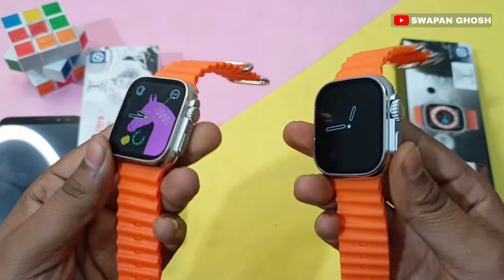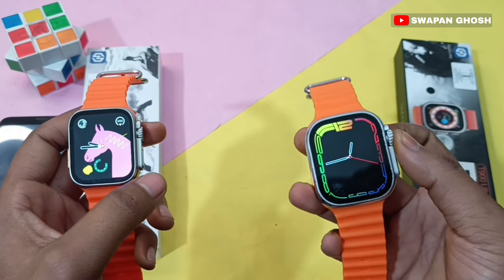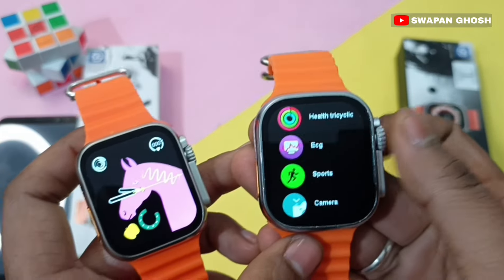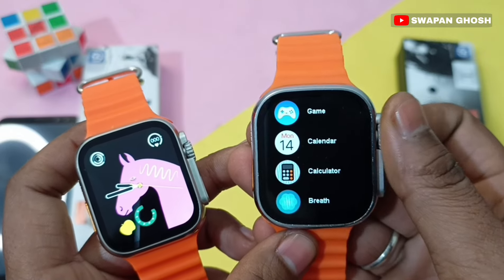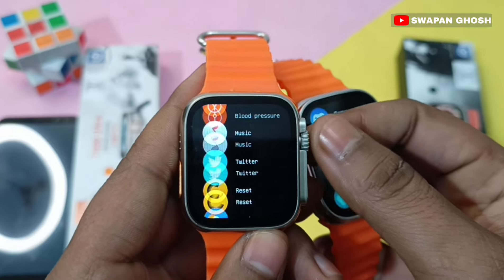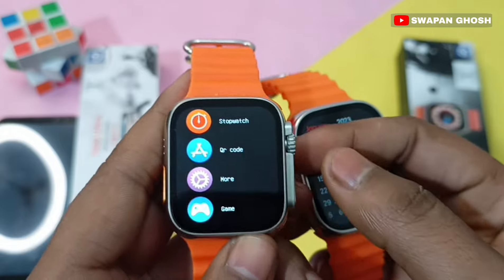If we talk about the crown button, the crown button is working on both watches. You can use the crown button for navigation. Both watches have a very striking, challenging design with the crown button functional on each.